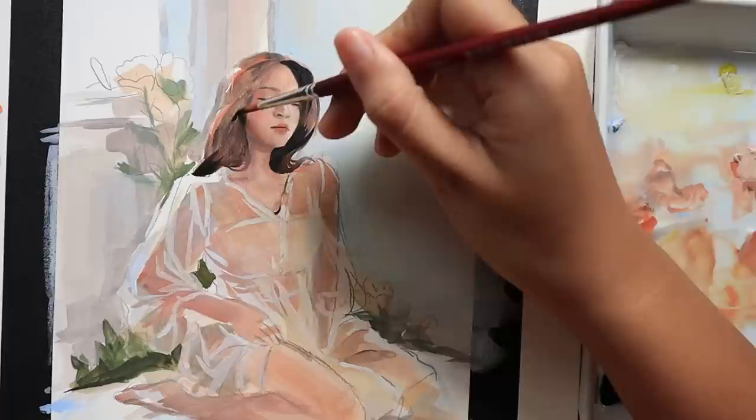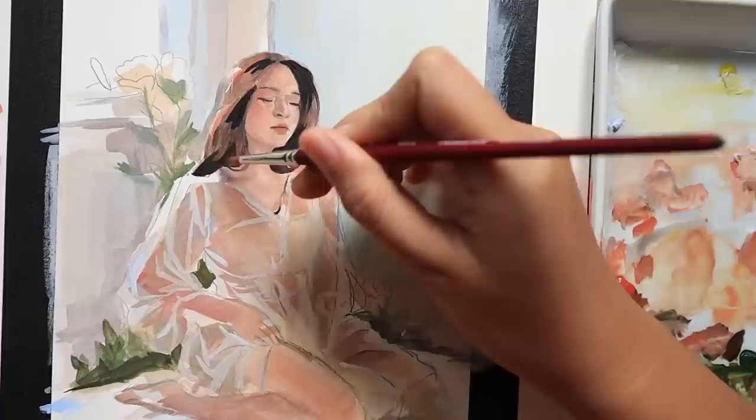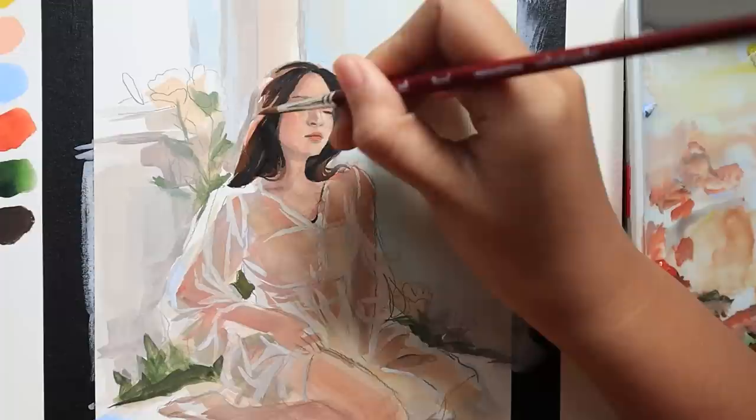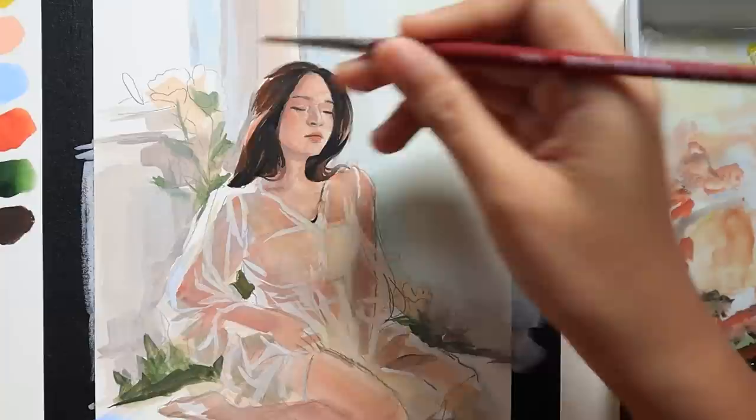After that it was just a matter of bringing back those details onto her face and also the rest of her since I did glaze over some parts of her dress too. I also really wanted to spend more time defining her hair because it is one of the few dark things in the painting that really shapes it out. I really enjoyed adding some of the orange and lighter colors on top of the very dark sepia and jet black that I initially used for her hair, so I was really happy with how it looks.